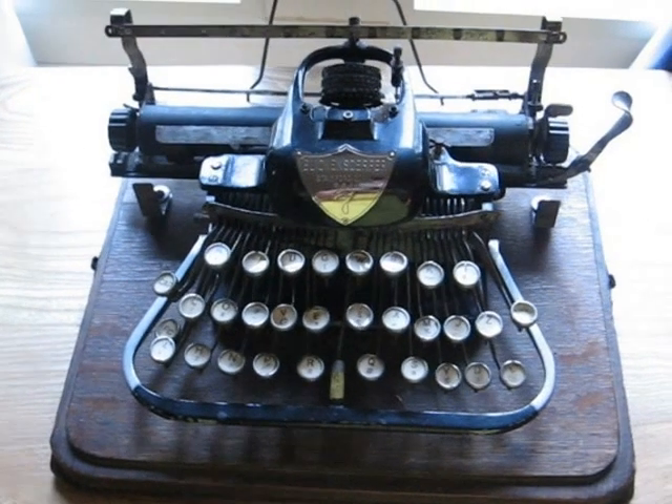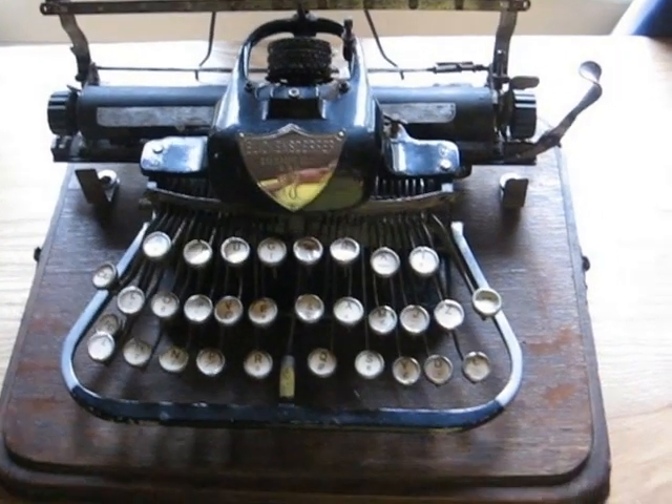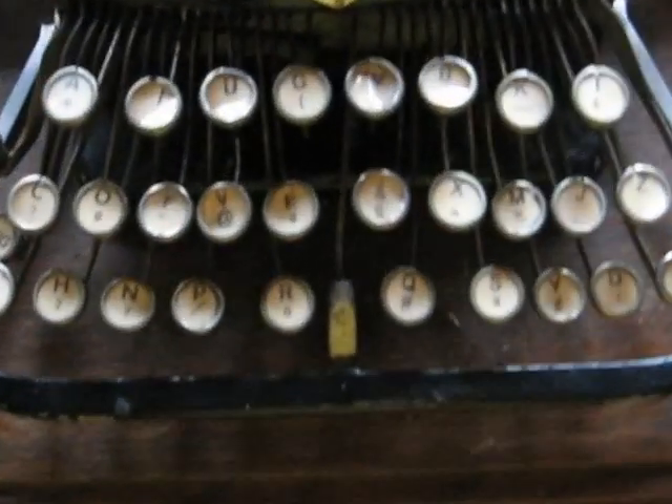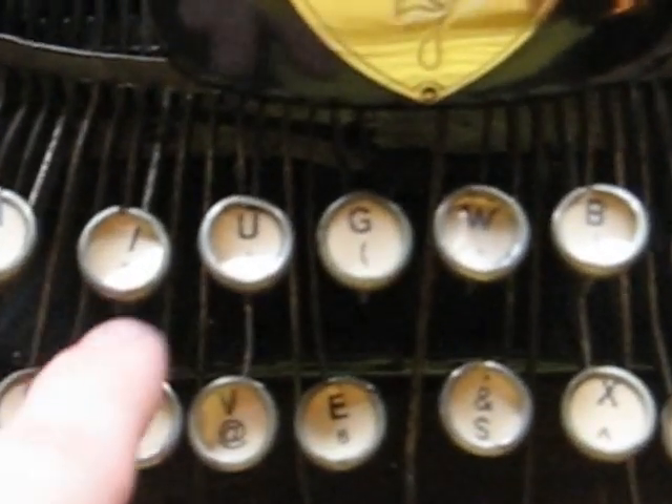Here's my Blickens Differ Model 7 typewriter, made in the early 1900s I think. The keys are all scrambled about right now because I took them off. I'm pretty sure it doesn't have a QWERTY keyboard.